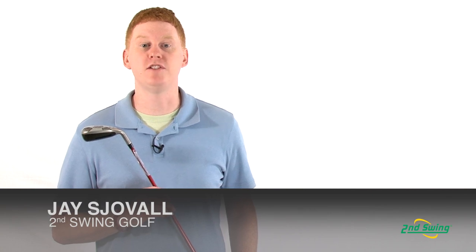Hi, this is Jay with Second Swing Golf. We're here today to talk about the G15 Hybrid.